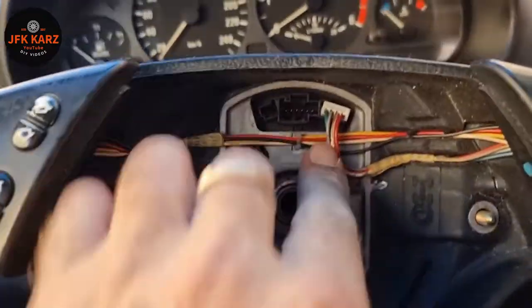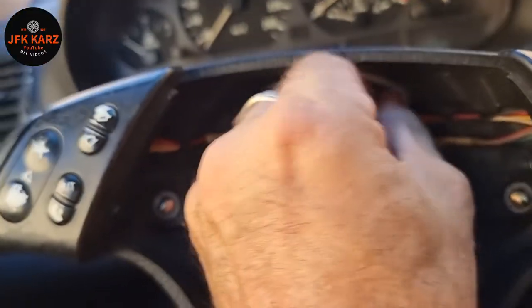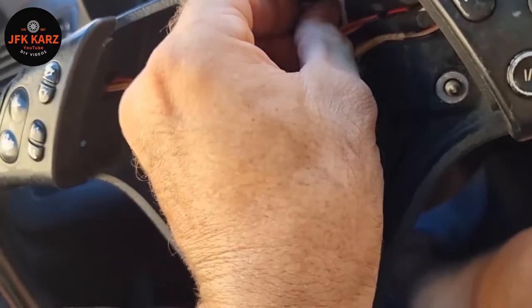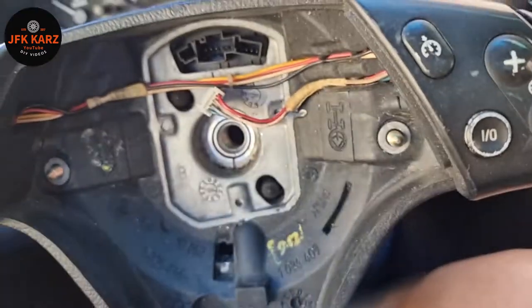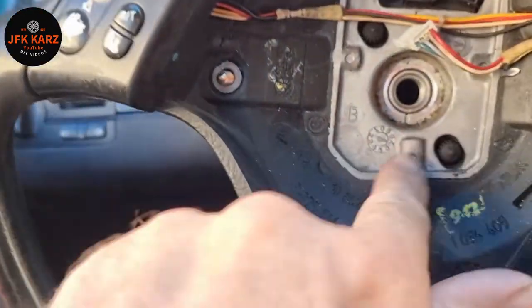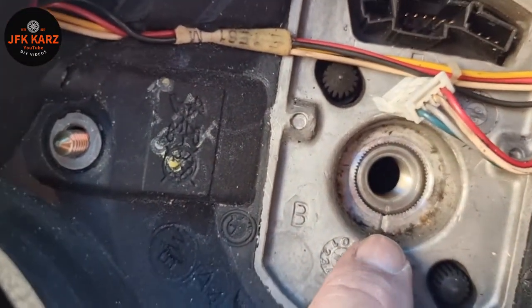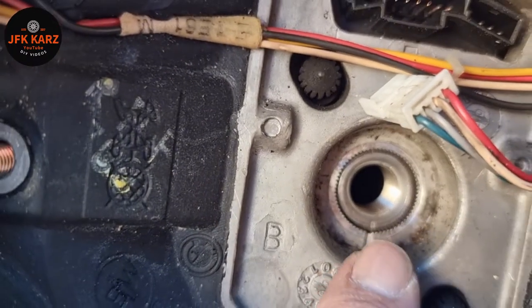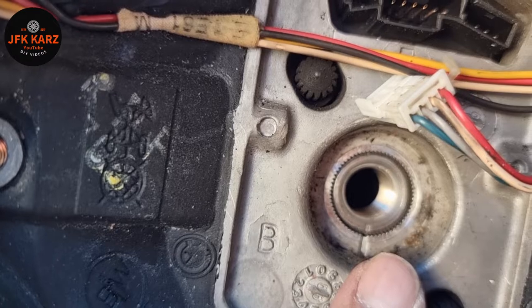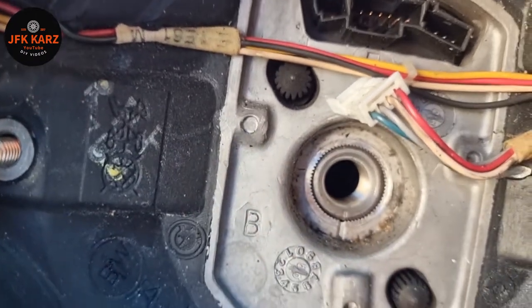We've got one little cable left — there's that little cable there. Right, that's removed. It looks like it was off-centre as well, because you've got a little groove there and then there's a little line, and it's just off-centre. So someone's had the steering wheel off before.